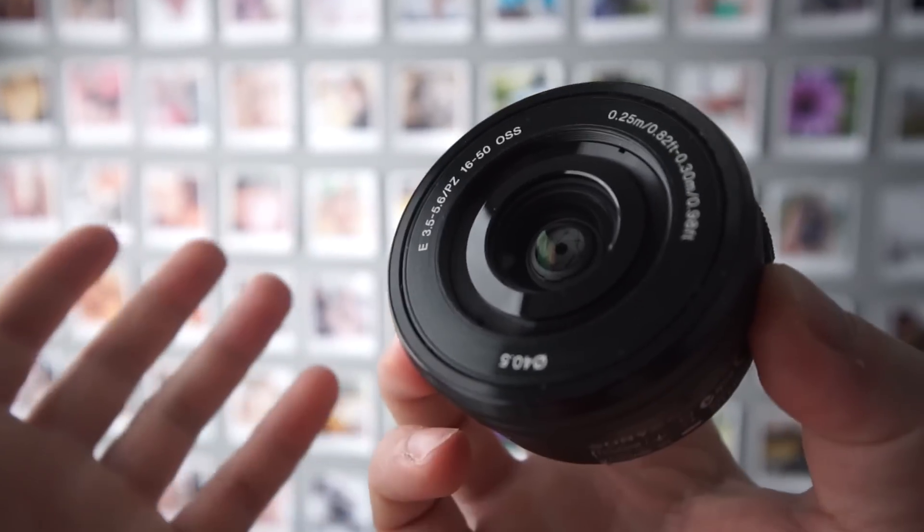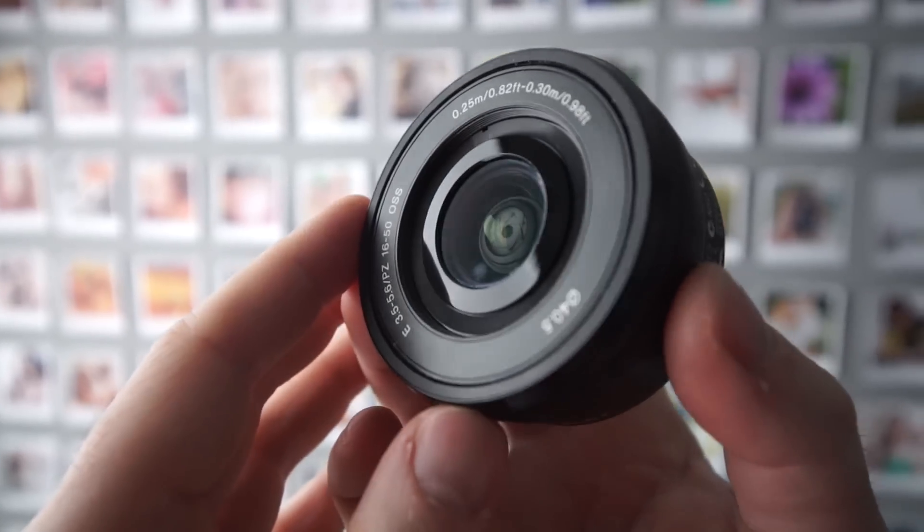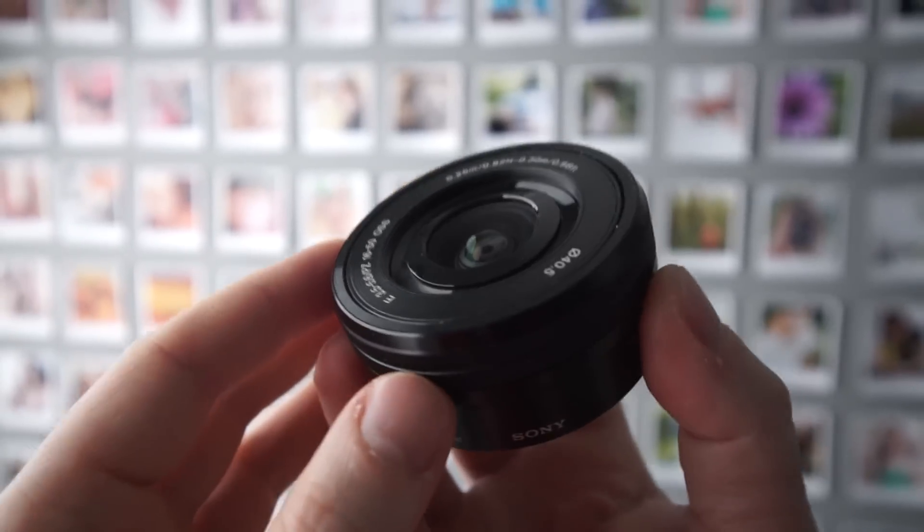The image quality here is fine — I didn't have any problems with it. I'm not going to pixel peep into it. Of course this is a budget kit lens so you're not getting a large aperture or anything, but it is actually pretty nice to use.